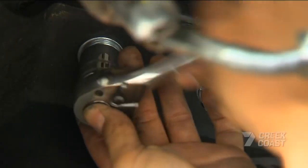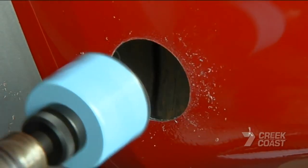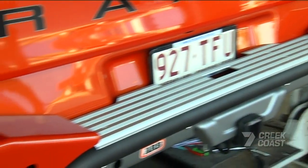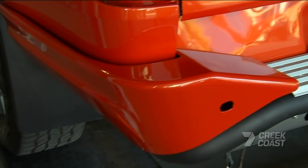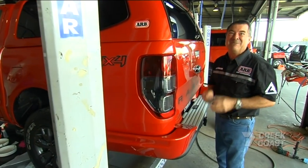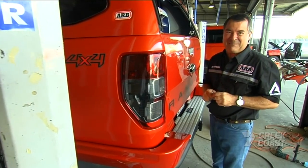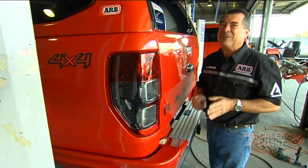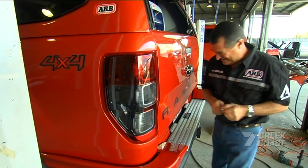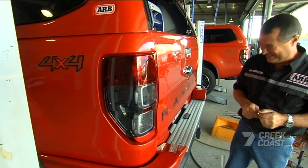One thing that hasn't evolved is the trusty ARB rear step tow bar. It's remained virtually unchanged for about 30 years. Until now — what's come along is this radical new ARB Summit rear step tow bar, and it's the result of some seriously heavy-duty engineering time and testing. And it was worth every bit of it.